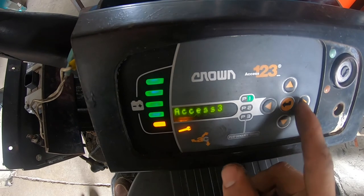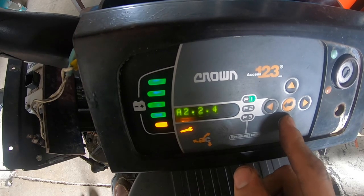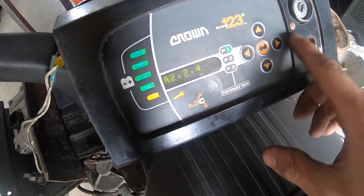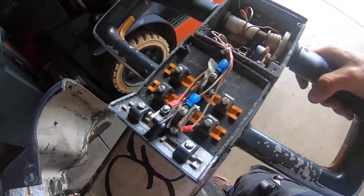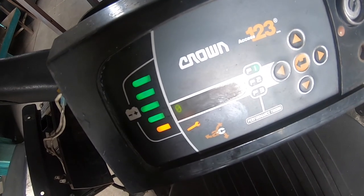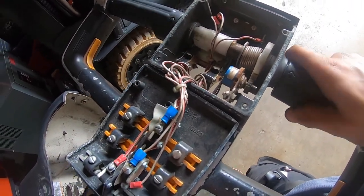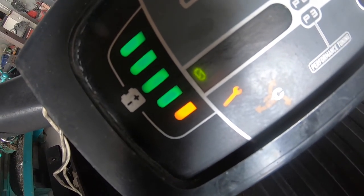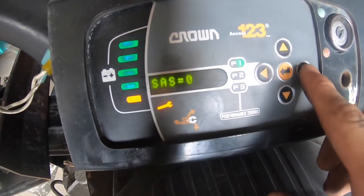I'm going to scroll down until I get to Forward Switch. Once I'm on Forward Switch, I'll click right. Every time I go forward, a number 1 should pop up — going forward, and number 1 pops up. Now going backwards, the 1 should NOT pop up, but it does. Every time I go backwards it pops up, which means there is a short somewhere in the harness.